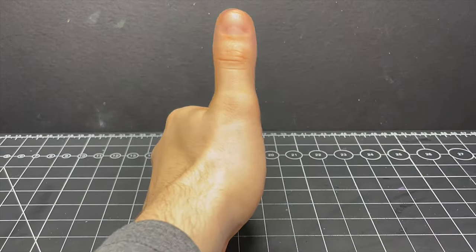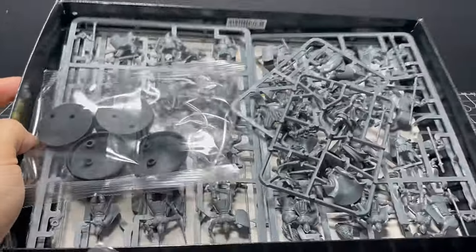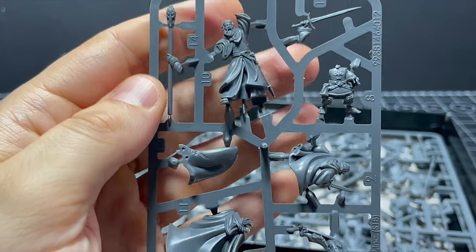Hello my friends, hope you are well. I started work on a Minas Tirith Battlehost box recently as part of my commitment to finally play a game of MESBG, and while I'm batch painting all the warriors and knights I wanted to give the heroes of our army a bit of extra love and attention.